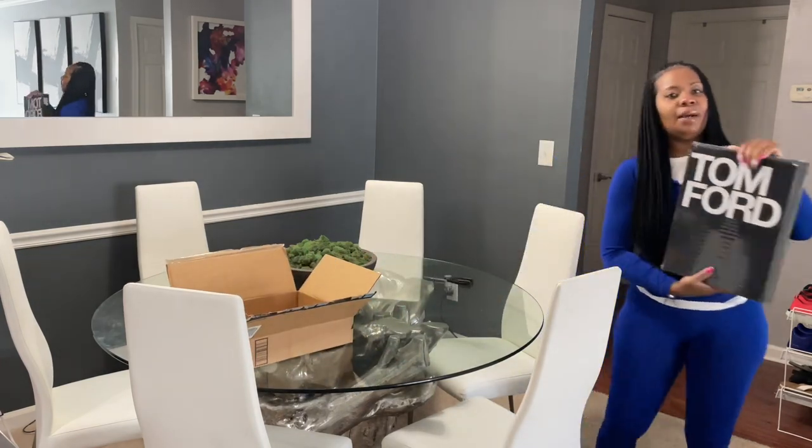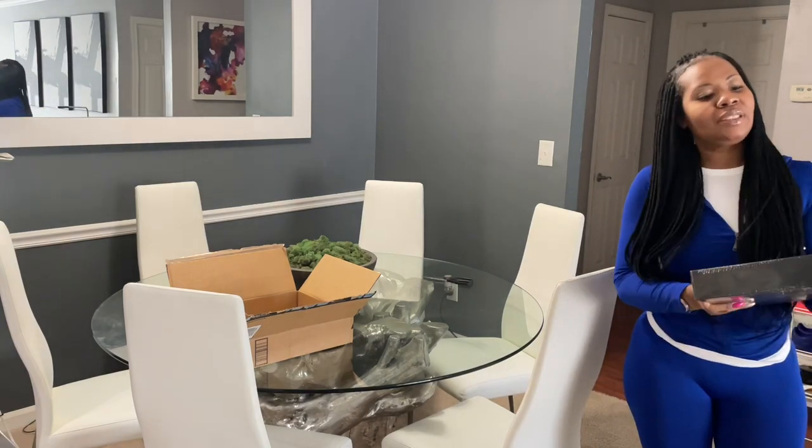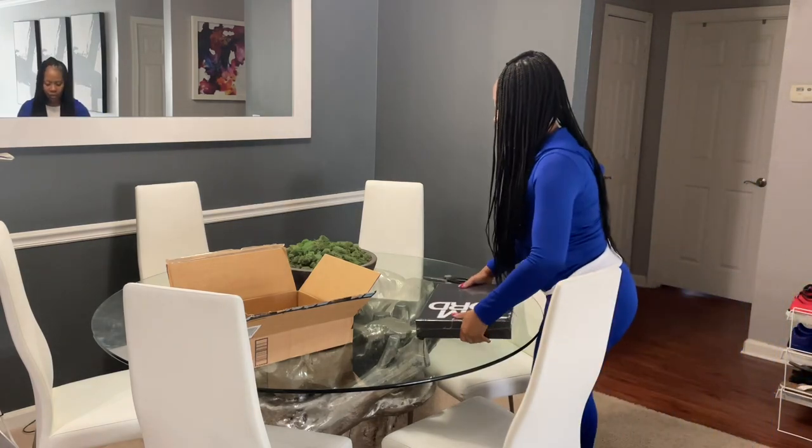So yes, this is my Tom Ford book to go with my black, white, and gray neutral aesthetics. It's supposed to go on my console table. This thing is heavy!